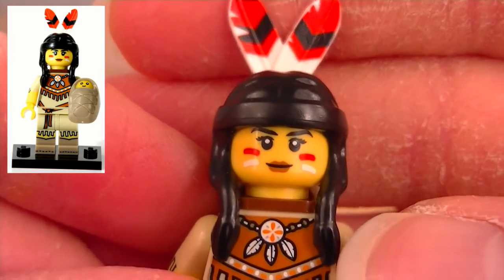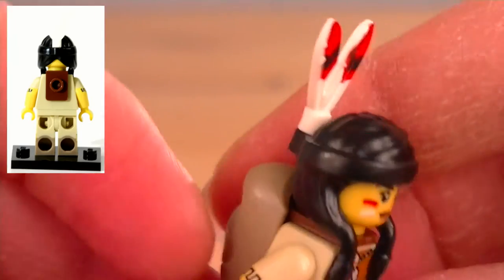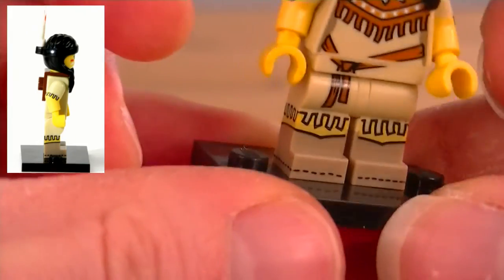Let's have a look at her face. I like the face print — very nice. She's got some paint on her face, the red and white stripes. Have a little look all around. I really like the hair piece; I don't know if we've had this before — I've never seen it before.